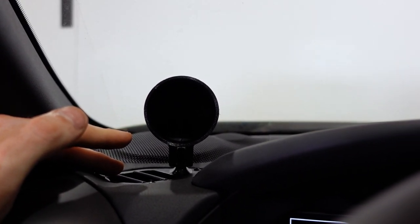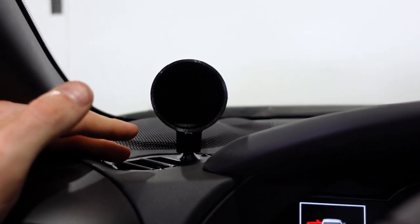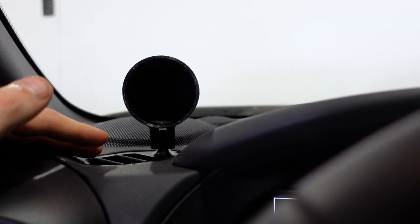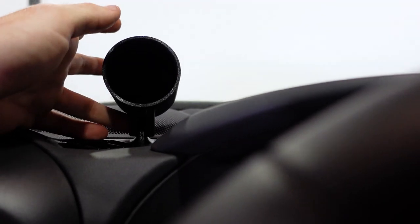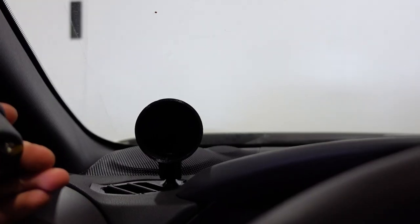We decided not to drill any holes because we don't know what your setup is or what gauges you're running — we didn't want to cut a hole that's too big or too small. So you'll need to decide what gauges you're running and drill your own holes for the wires. That's actually nice because you can drill on the back side, or drill underneath and fish the wire down through the vent however you want.